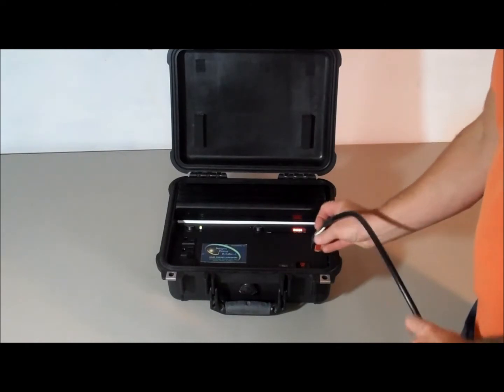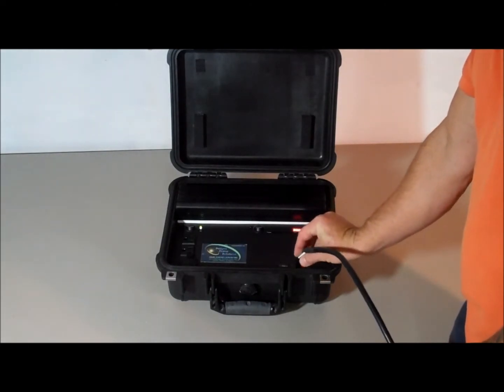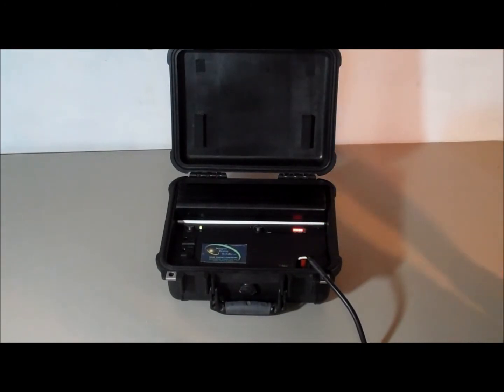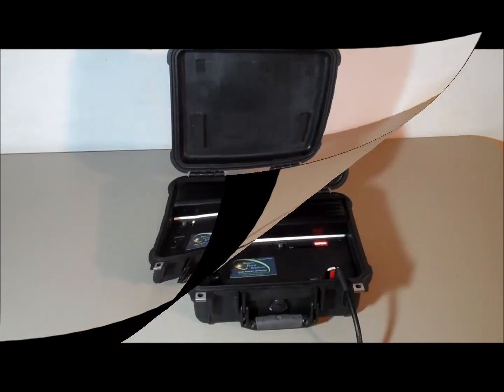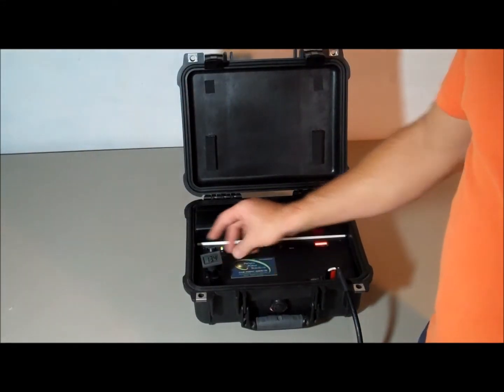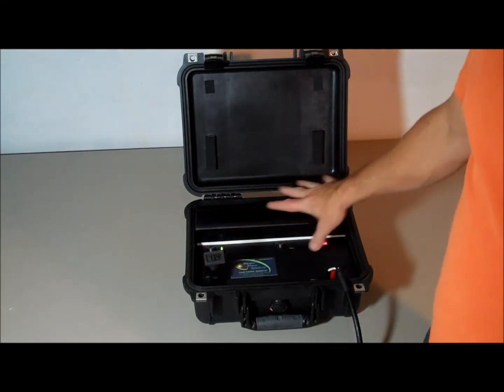You'll probably see the battery meter start climbing. So I plug that in now — solar is on, and the battery meter starts climbing. As you can see, the solar panel has our unit already up to 13.4 volts charging.